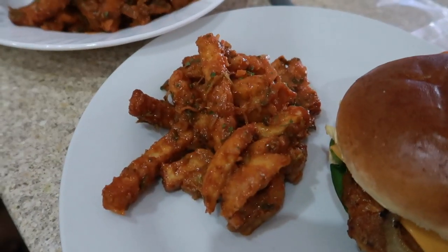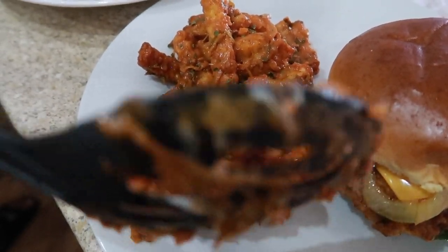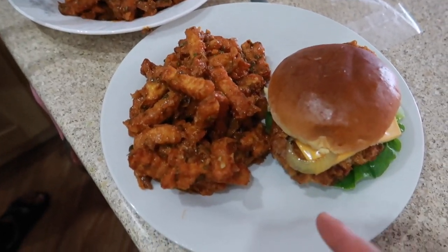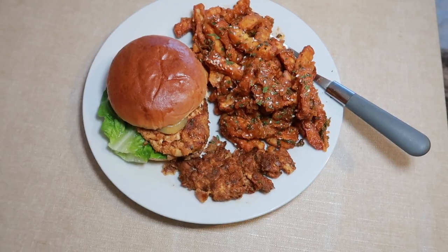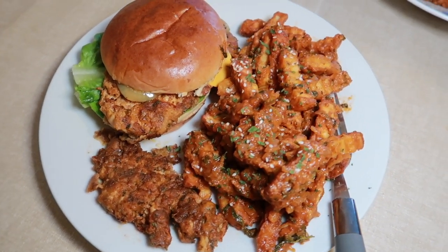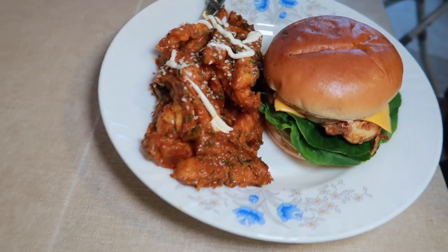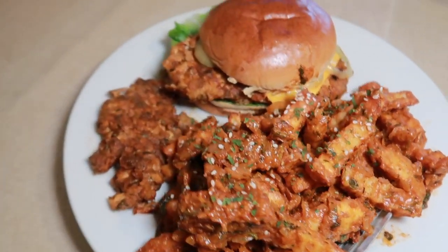That looks so good, oh my god! Comment down below if you're hungry. I'm putting some extra chicken strips on the side. Rez is adding sesame seeds, and she ended up adding extra masala chips. So we've got the full plate: extra chicken strip, masala chips, and the chicken burger.